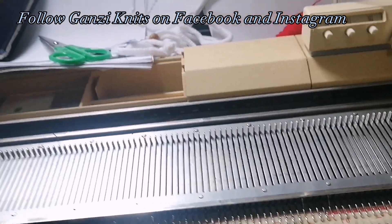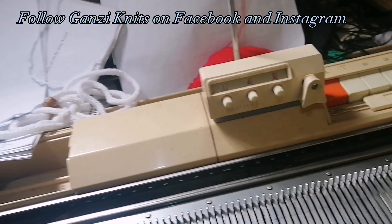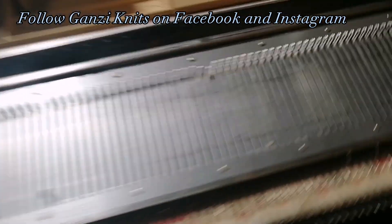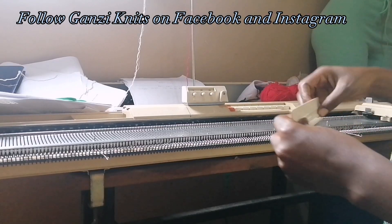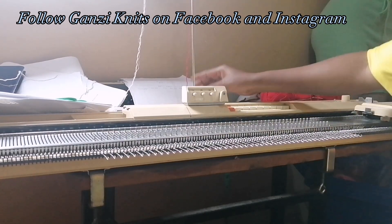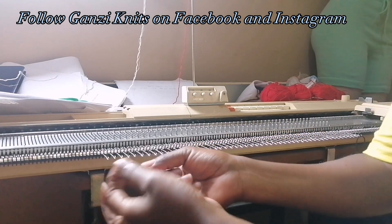Hey guys, welcome back to my YouTube channel. I'm making a sweater for a two-year-old. I'm going to cast on 50 by 50 needles, putting them out one by one, and I'm going to use various colors, starting off with black. Let's cast on.